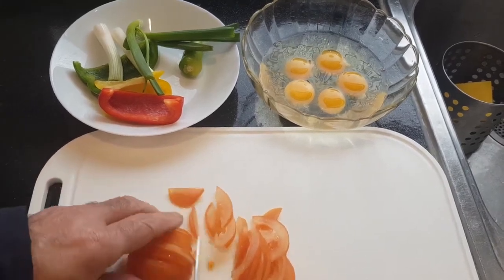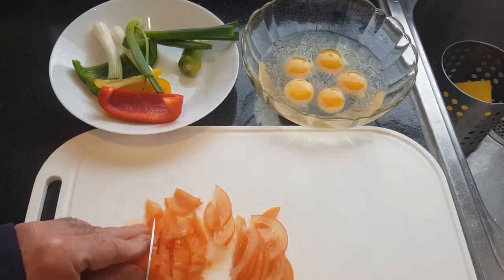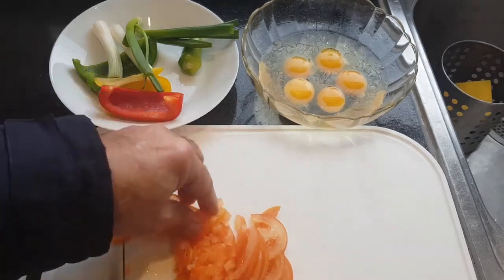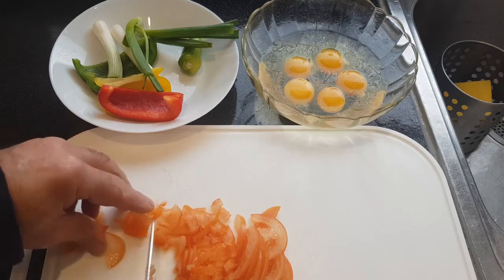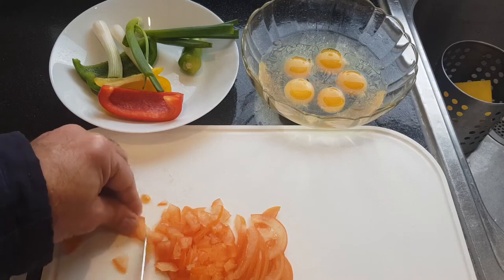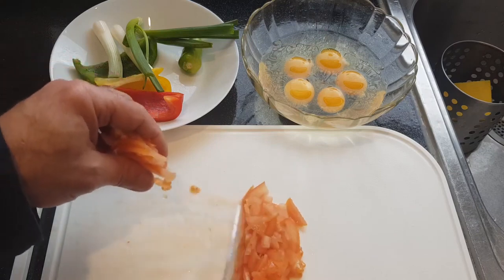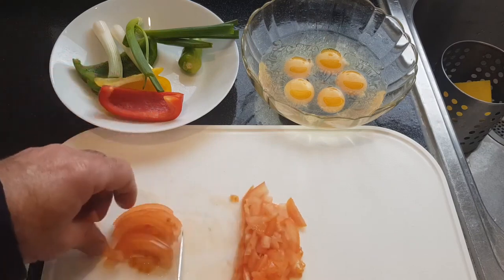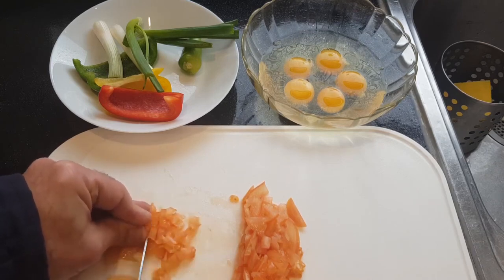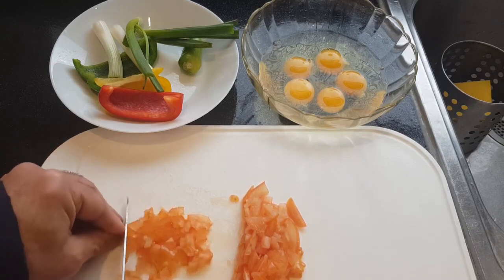Bismillah. First I have to cut the tomato, then after that the spring onion, then after that capsicum and chili. Then I am going to make a nice breakfast for two people.